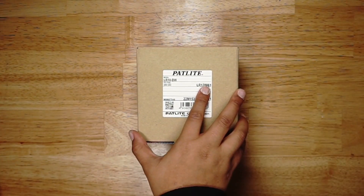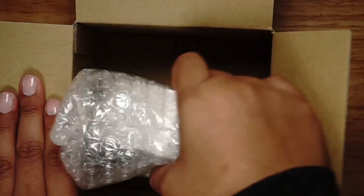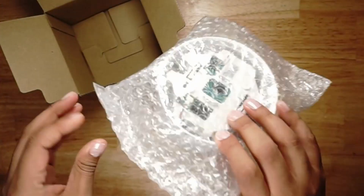Today we will be unboxing the LR10-BW. Inside the box is the buzzer for the LR10. It comes completely sealed in wrapping.